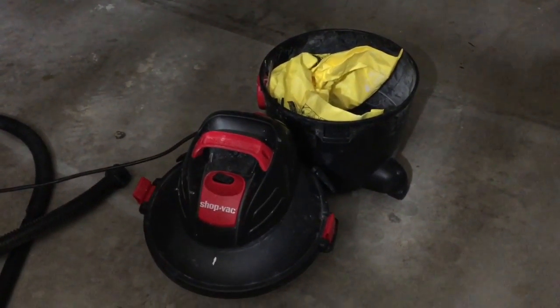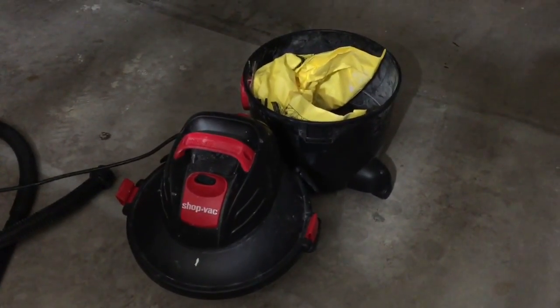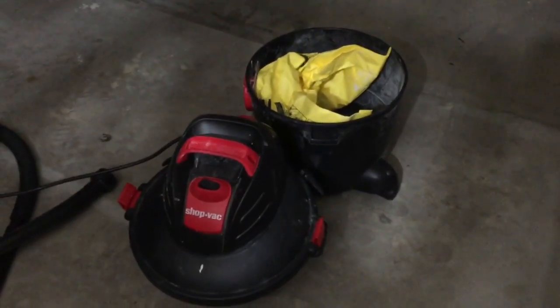So I went ahead and replaced the bag. It's like seven dollars each, two packs for about fifteen dollars per two pack.